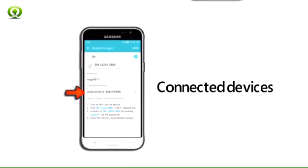Step 9. Connected devices are displayed beneath connected devices.